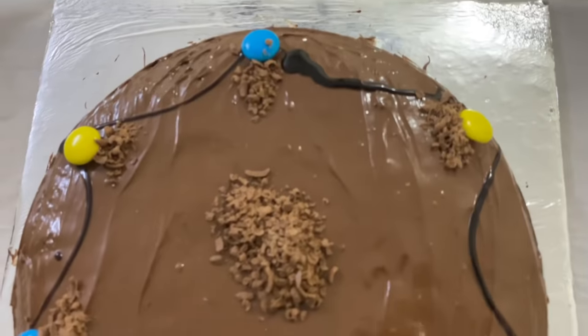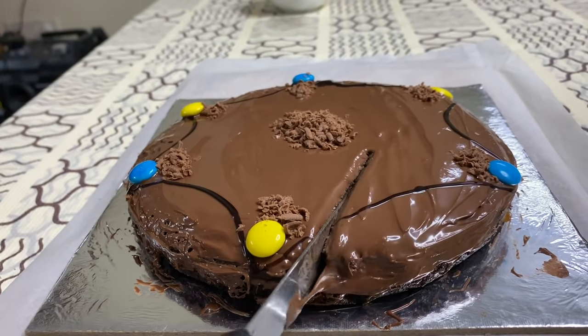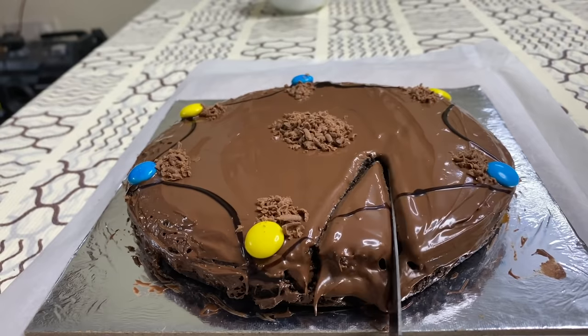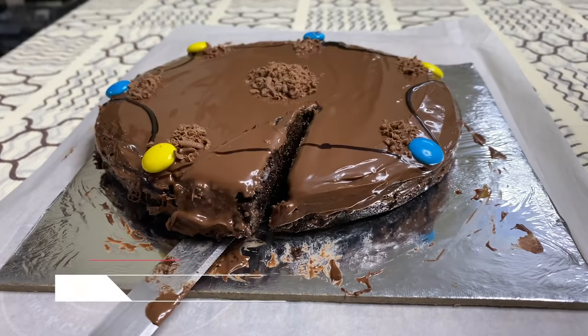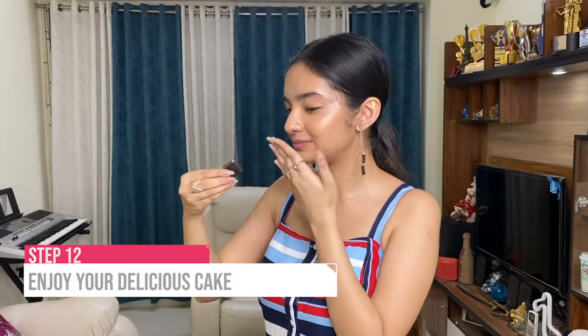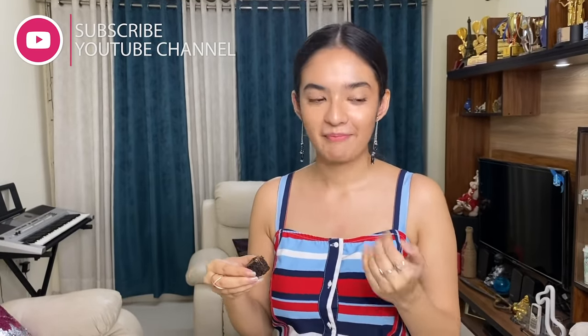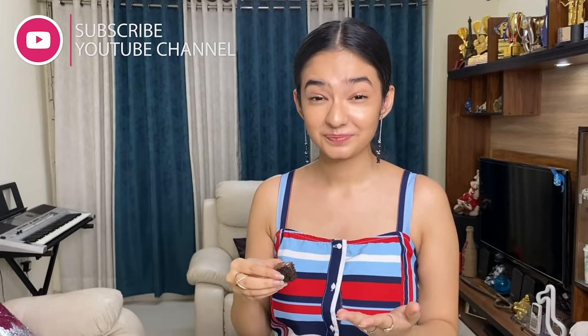So guys, we are almost ready with our cake. My Oreo Chocolate Cake is ready. It looks very yummy and delicious. I am going to try it. I am so happy!